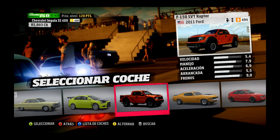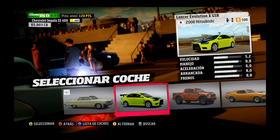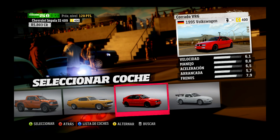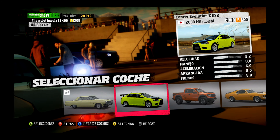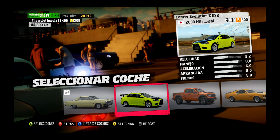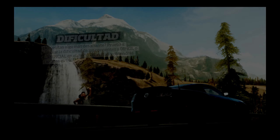Un momento, ¿me dan el dinero ya? Sí, 85 mil. Hay más. Pone en clase B. Manejo en poca velocidad. Este también tiene velocidad, este tiene más velocidad. Manejo 7,9. 10,9.